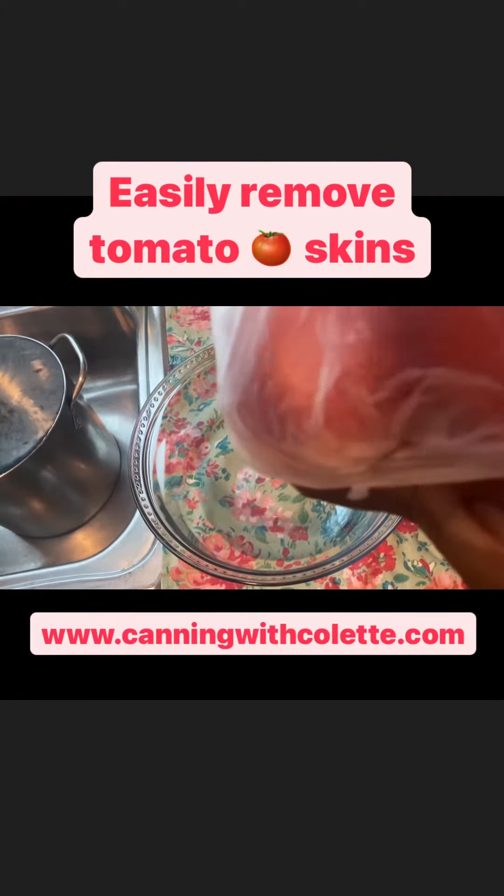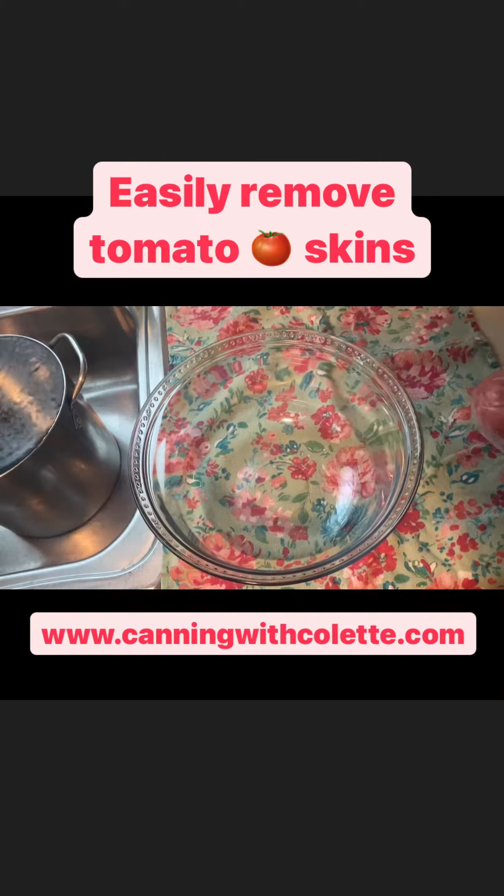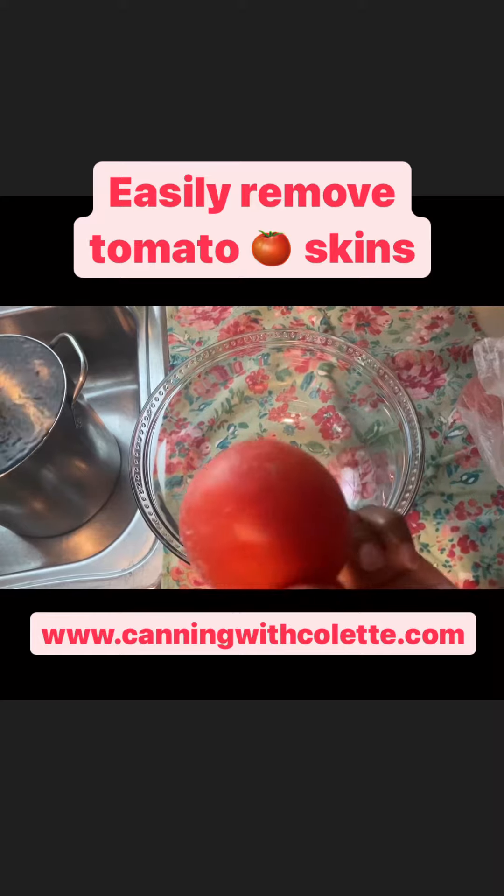I have these tomatoes that were previously frozen. When they start to come in season and start to harvest, there are so many of them, and if you're not ready to do something with them, you risk them spoiling.